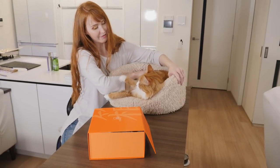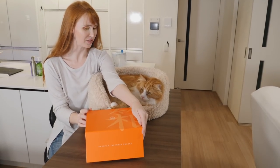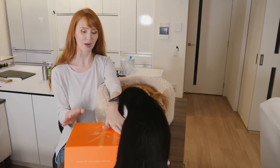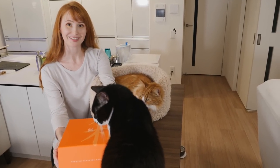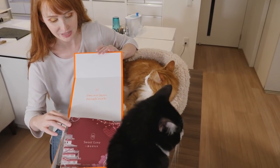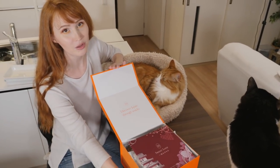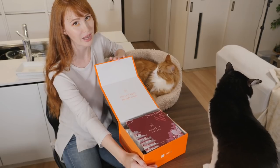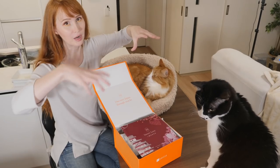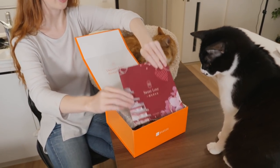For dessert today, we have today's sponsorship — Boksu. Boksu is a monthly snack box subscription service filled with a selection of Japanese snacks. Every month has a different theme. The very first month, you'll get the Four Seasons box we did in the last video. From there on, there's an actual different monthly theme box. This time we got Sweet Love — I guess for February, like Valentine's Day.